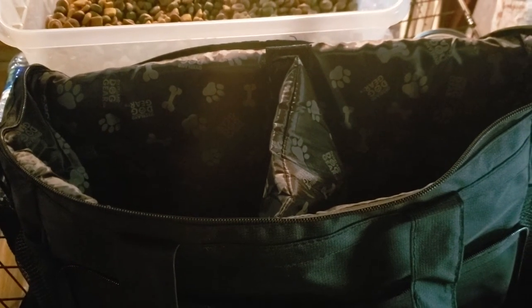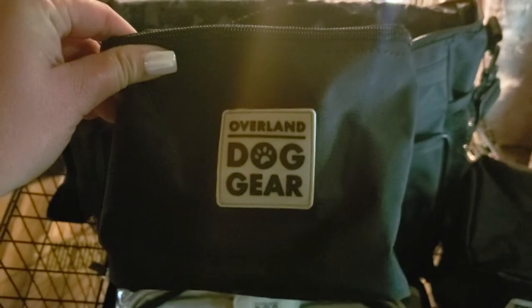Each lined compartment is supposed to hold 15 cups of food. It also comes with these lined carriers that can be used for food or treats, and I'm not sure how much that holds. It looks like a little lunch bag. And I'm not sure if this is a manufacturing error or what, but this one, the logo — if I hold it upright — would be upside down. So I'm not really sure what happened there, but whatever. We'll go with it.